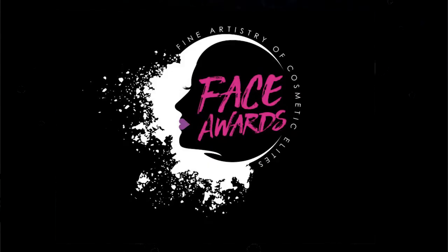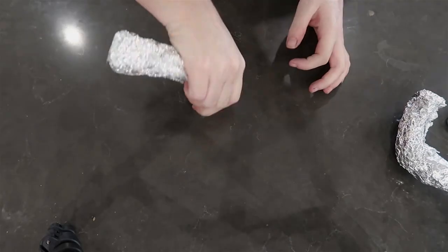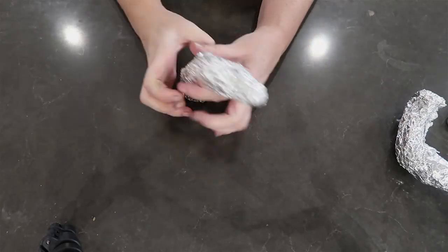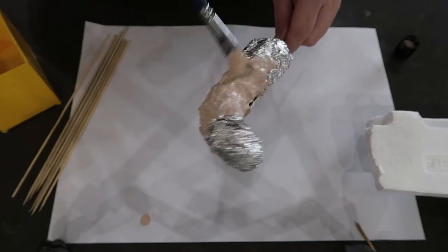Hi guys, this is my submission for the top 30 of the Australian NYX Face Awards. The theme we were given was avant-garde and I chose to do the Japanese artist Kusama.